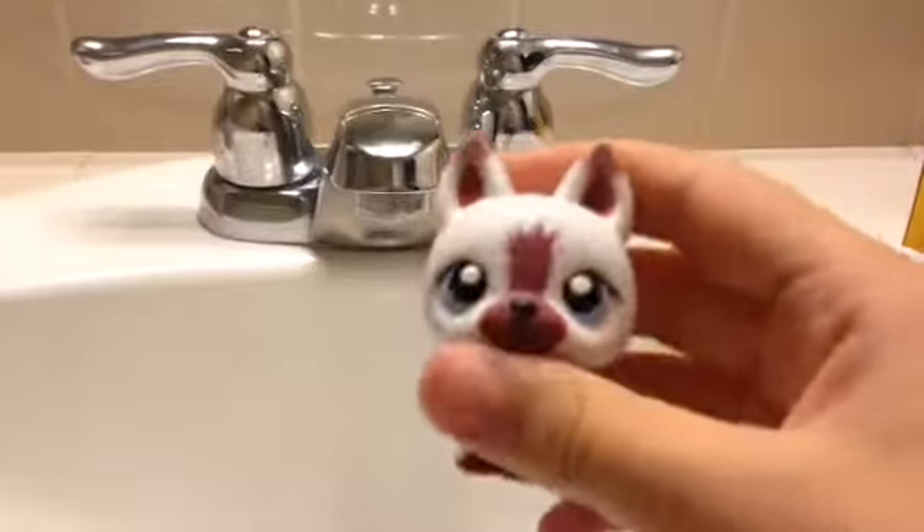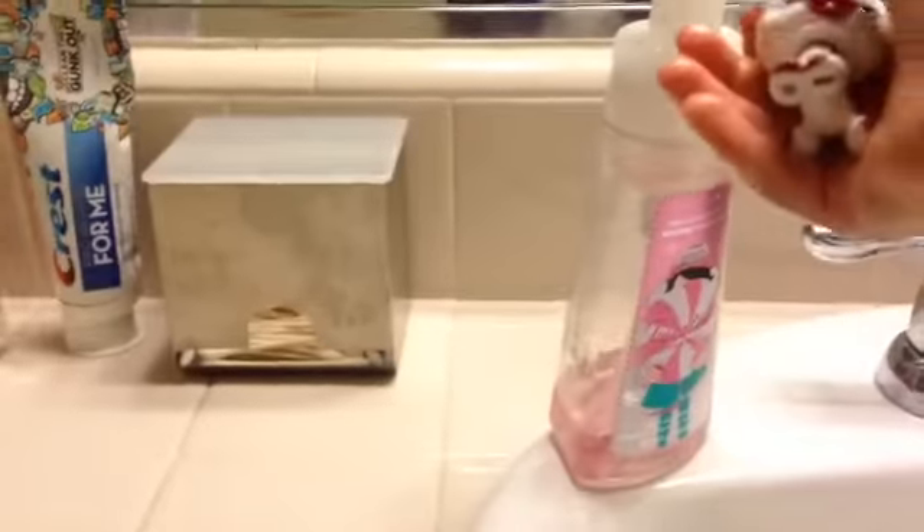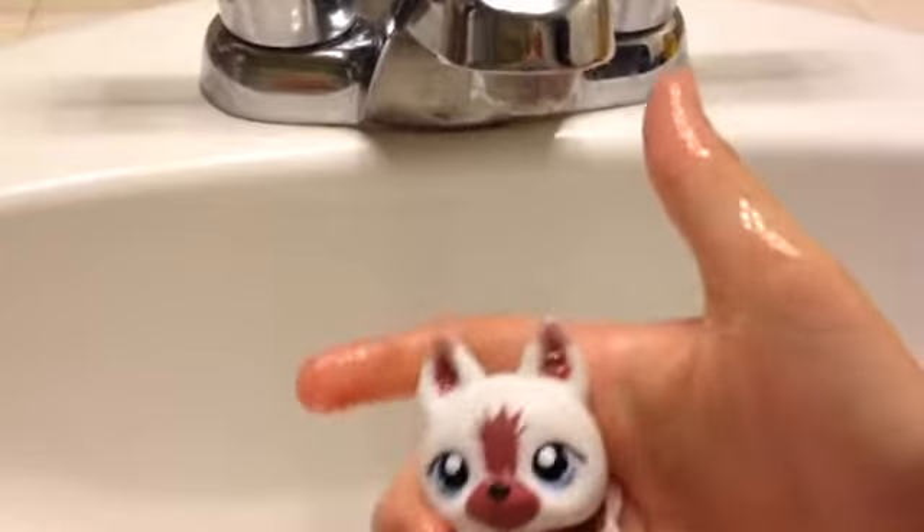First, turn on the faucet. Then rinse your LPS very thoroughly. Then add soap — you know what I mean by adding soap. Then scrub your LPS. Then rinse. Turn off the faucet and dry them off.